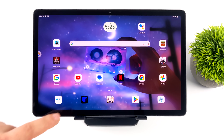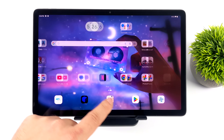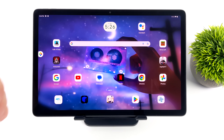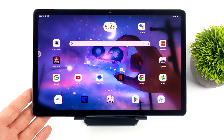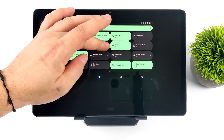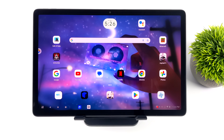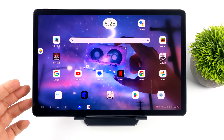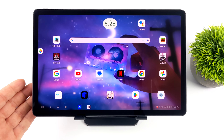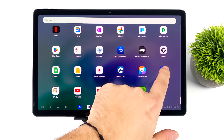Desktop mode, otherwise known as productivity mode, has turned out to be really awesome on this tablet. It's great to see other manufacturers coming to market with a desktop-style operating system for their Android devices. We've had Samsung DeX for such a long time and it's at the top of its game, but other companies are catching up with their interface. Motorola recently released what they're calling Ready For — their desktop operating system for their higher-end phones — and it's really enjoyable to use.